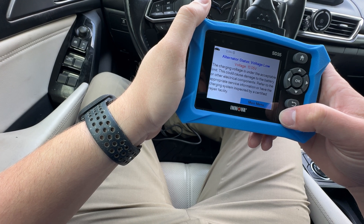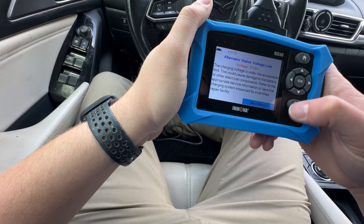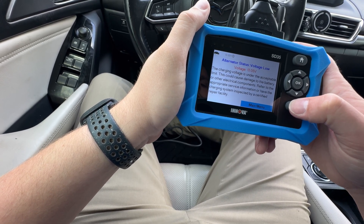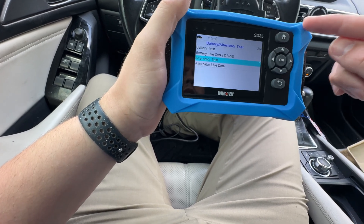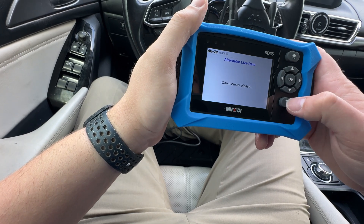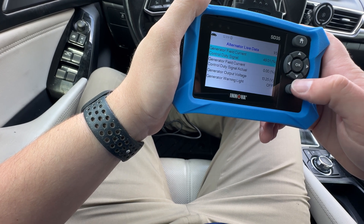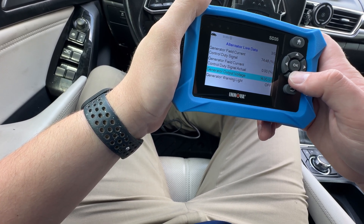It's showing 13.05 volts — voltage low. Keep in mind this is not the voltage directly at the alternator; this is the voltage at the diagnostic port, so it should be pretty similar. Looking at live data — 60 percent, 14 volts.